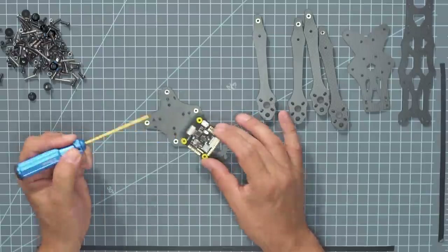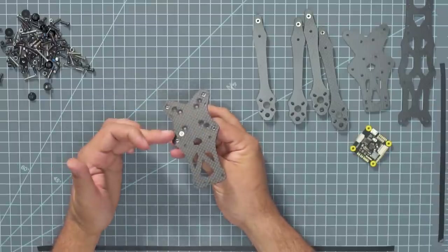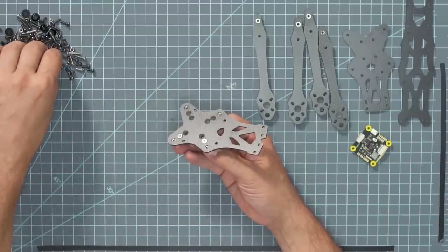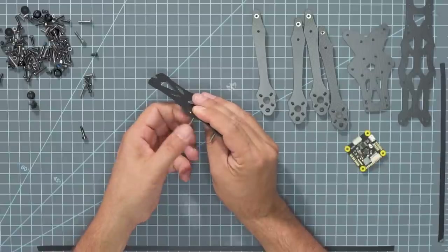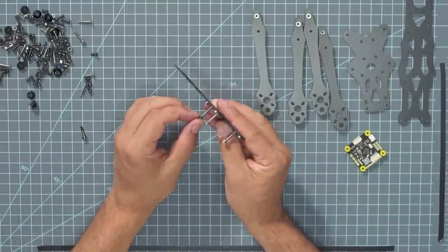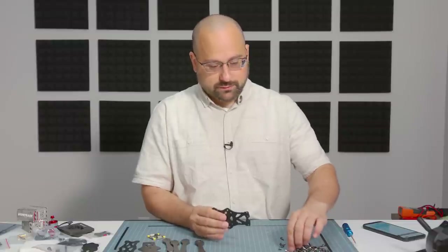Flight controllers and ESCs come in at least two common sizes: 30x30mm and 20x20mm. The flight controller and ESC we're using is 30mm size, so we're going to use the 30mm holes. These screws are going to hold our flight controller and ESC in the frame, going up through these countersunk holes — very few frames would go to the trouble of countersinking these. These screws are going to be held in place with M3 nylock nuts. A nylock nut has a nylon insert inside that helps keep it from loosening up, especially when subject to vibration and shock — they're pretty much essential.